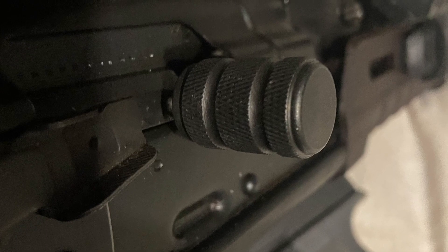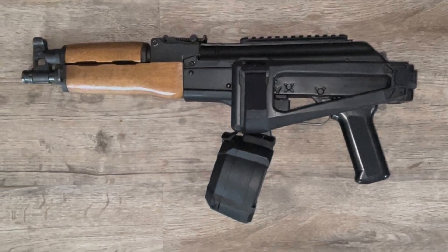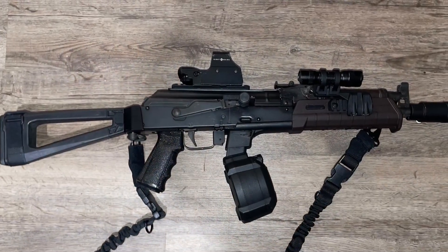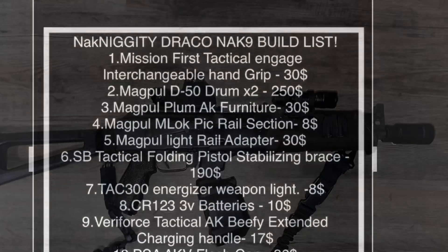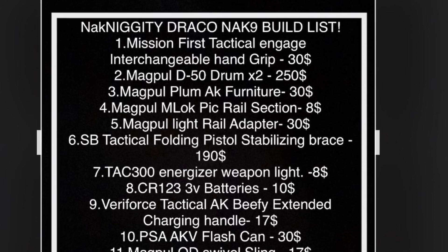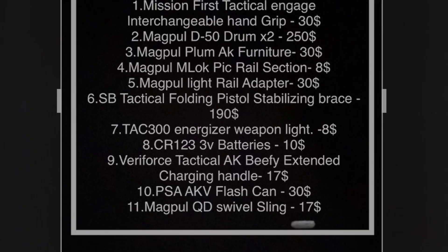I also liked it for simple ease of bolt use. This is what the setup looked like before, and this is what it looks like now. I'm very proud of her — fully built AK-9, never done this before. But if you want to build your own, I'm posting the build list here. This is everything you need, but you're going to need skills too.